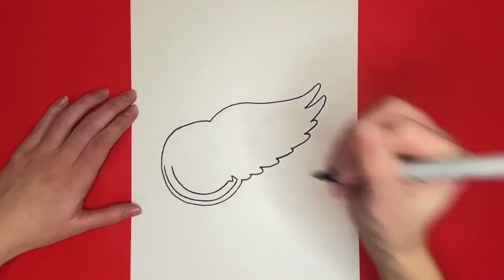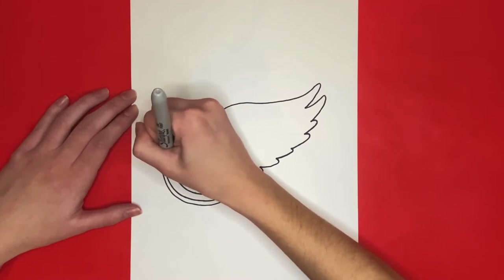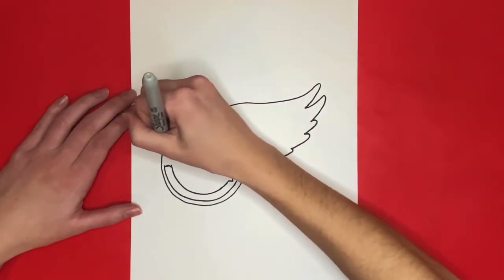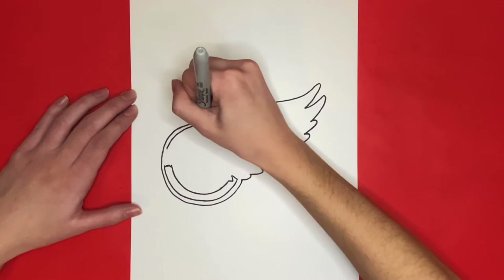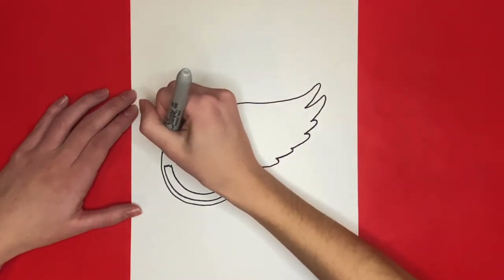Now we are going to connect the left side of those two curved lines with some little zigzag lines. Now we are going to go to the top part of that C shape and we are going to draw a curved line underneath the outline. Then we are going to draw another curved line below that one that is connected on both sides with a small straight line.